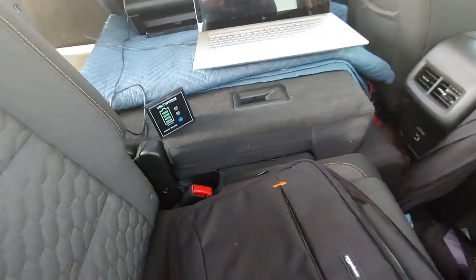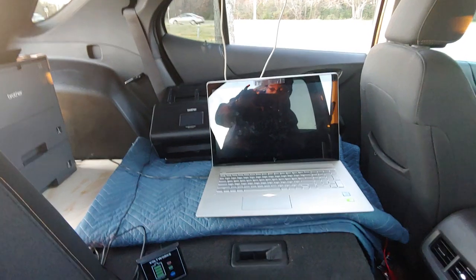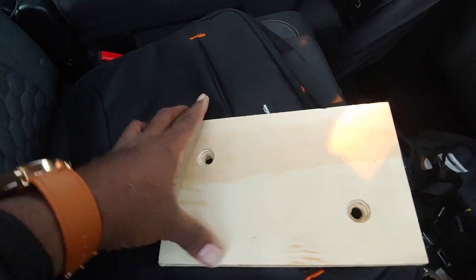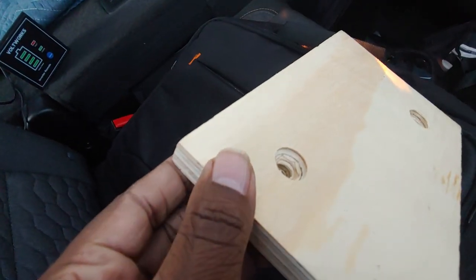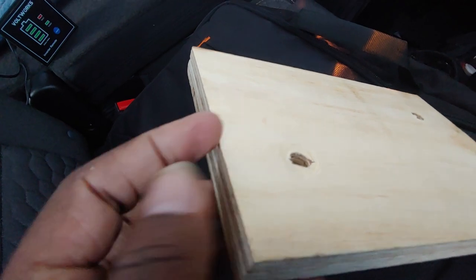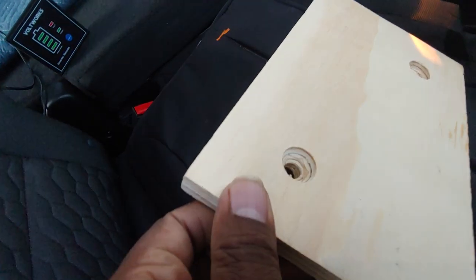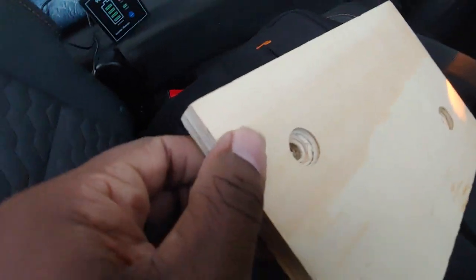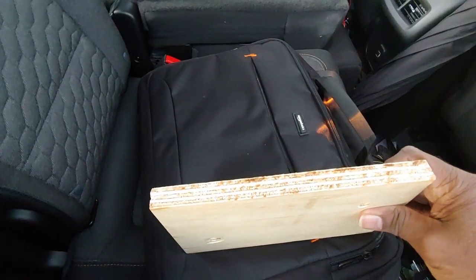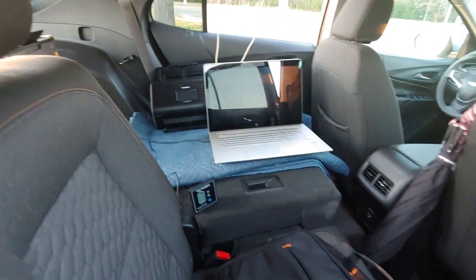Here you can see the laptop, the scanner, and everything. Right here I wanted to show y'all what I mean by the countersink — the bolt comes through that end but it's countersunk right there, nice and flush. This wood is 22/32 inches thick. You want something nice and thick — you don't want a piece of thin, flimsy board.